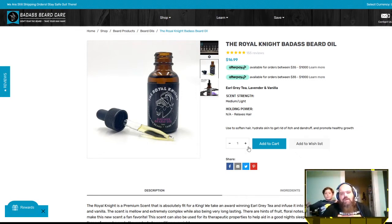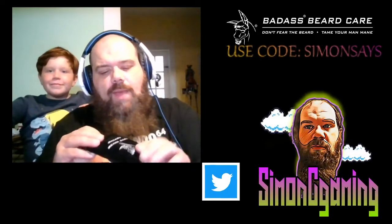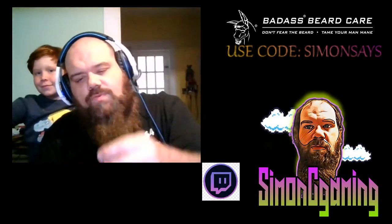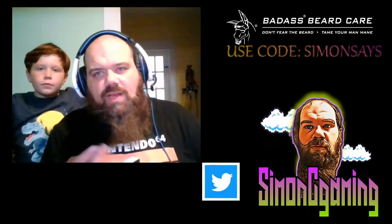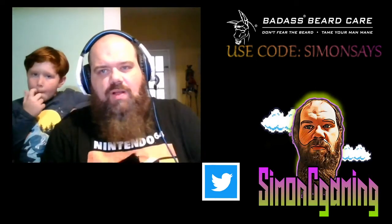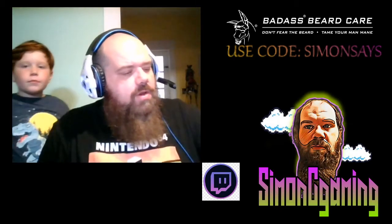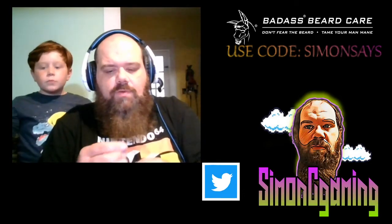When you order from Badass Beard Care, you're going to get a nice little velvet bag with the embroidered logo on it, which I think is really cool. You can use these to hold money or whatever you need — I keep pens and oddball things in mine. After you use the product, just zip it up so you don't lose anything. You also get the bottle itself, which has a very nice euro-style dropper.